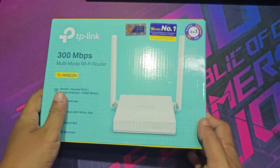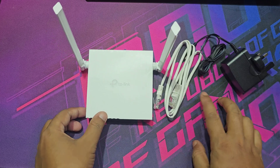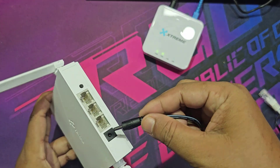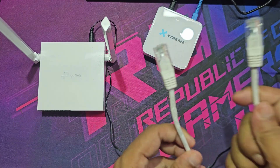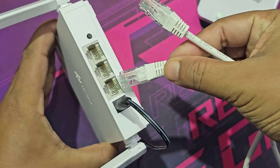Let's see how to configure the TP-Link router TL-WR820N. First, connect the power adapter to the Wi-Fi router. Then connect the internet cable to both the router and the ONT.